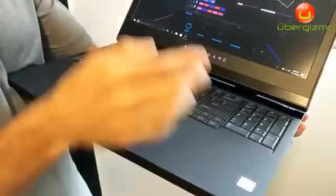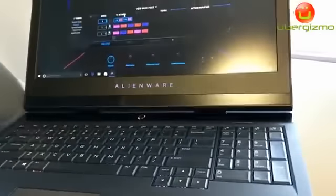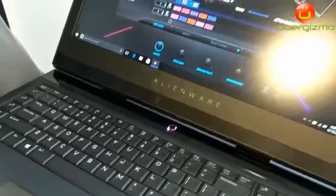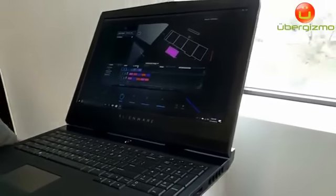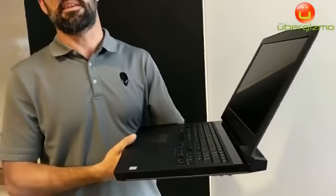Another thing you'll notice is right beneath the Alienware logo on the Alienware 17, we have the optional Tobii eye tracking technology. Right now we're showing Command Center, but if I were to pull up a game that supports Tobii eye tracking, you could actually use your eyes or your pupils to point, to move, to experience the game. Even when you're outside of the game, you can use your eyes to let the system know that you're present — there's this whole sense of presence detection that comes along with the infrared sensors in the Tobii eye tracking.